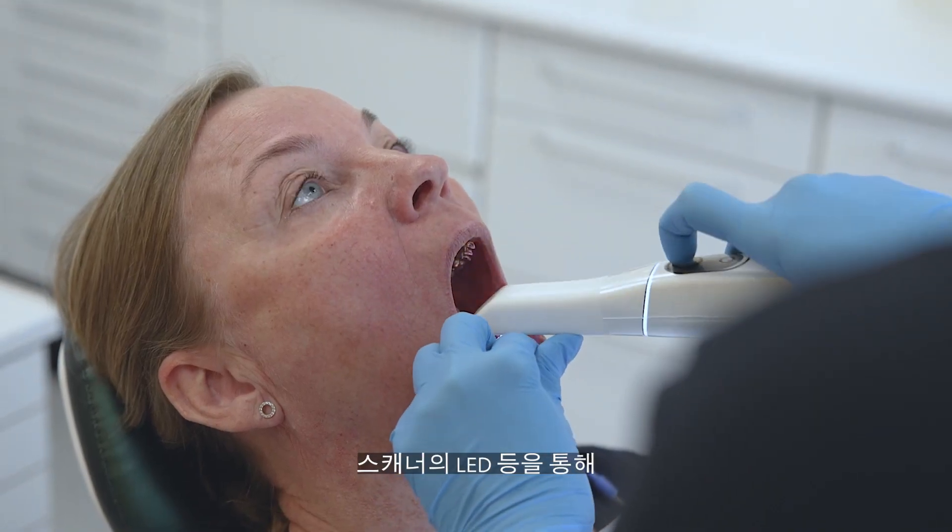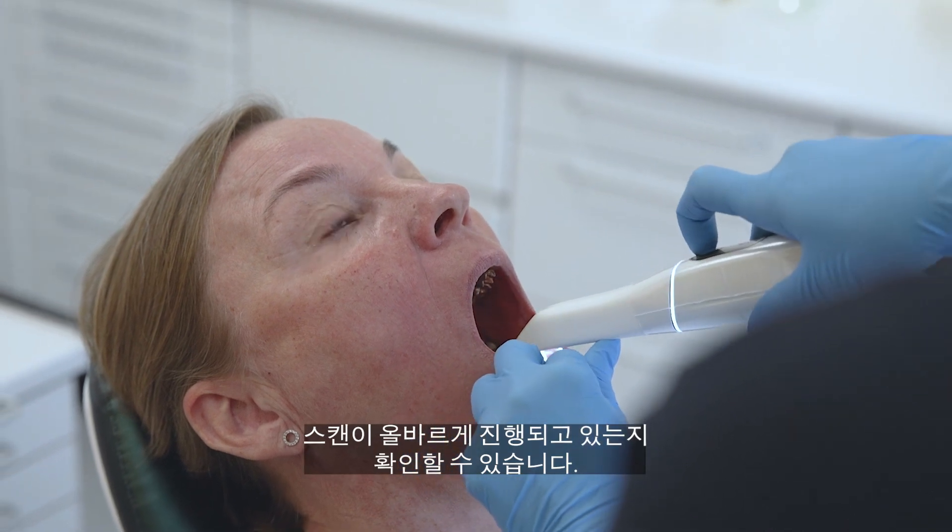You can see with the LED light on the scanner whether you are on the right track or not. So you don't have to keep so much focus on the screen.